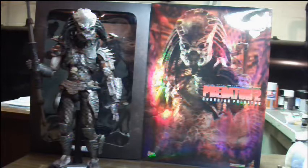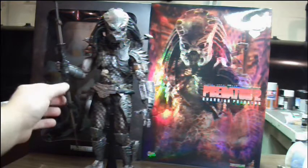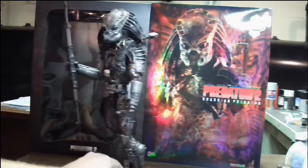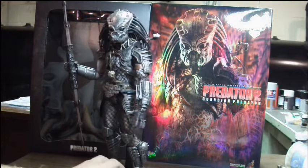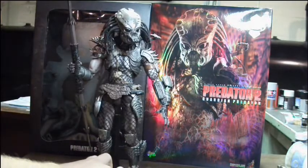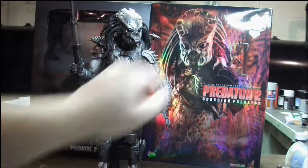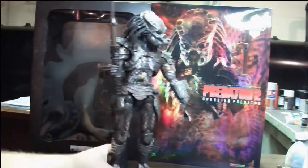He comes with quite a bit of stuff compared to some of the other Predators that have been released. First off, he comes with this enormous spear, just like all the other Predator 2 guys, except the Elder. He comes with this mask, which is kind of reminiscent of Celtic Predator's mask, but it's a pretty cool mask. He comes with a belt of trophies, the neck gun, which Predator 2 also comes with, the little spear gun, the little thingy that Predator 2 also comes with, as well as the Detonator and Plasma Caster. He also comes with a throwing disc and wrist blades — can't forget those. No Predator's complete without them.